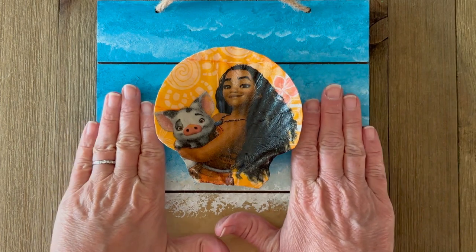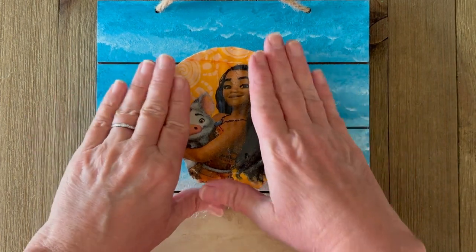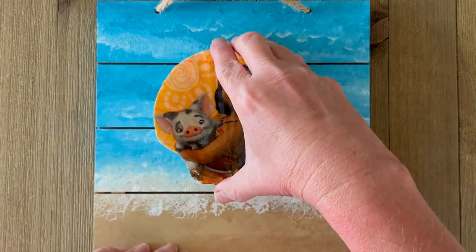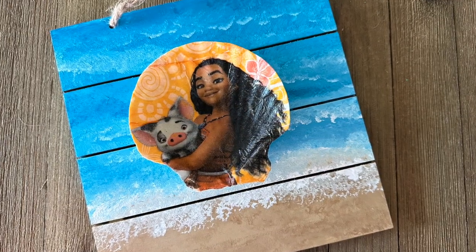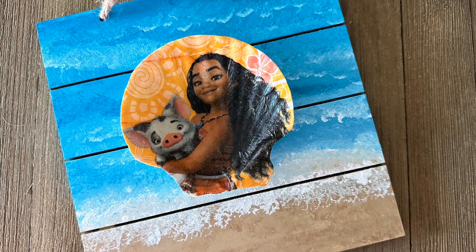This is such a fun and beautiful project for any fans of Moana — but of course, you could use any napkin for this look. Thanks so much for joining me today. Make sure you like, share, and subscribe, and hit that bell.